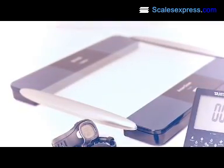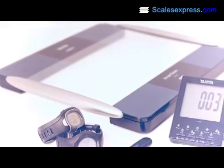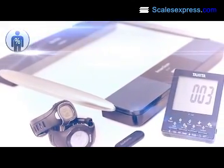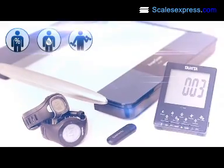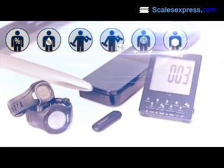Using the latest clinically validated BIA technology, the BC1000 will accurately calculate body fat percentage, hydration levels, muscle mass, physique rating, metabolic age, visceral fat, and bone mass.